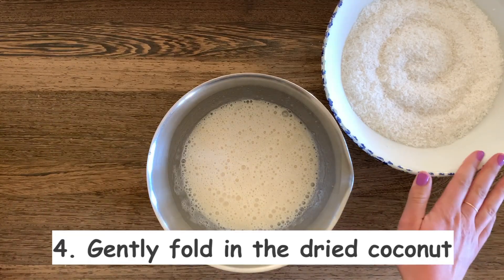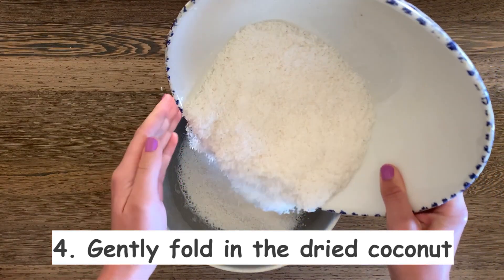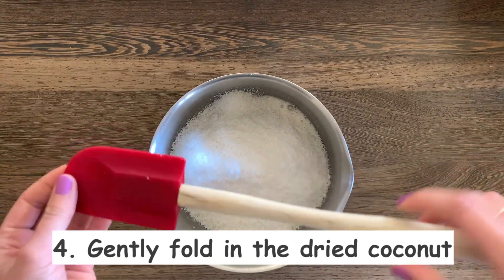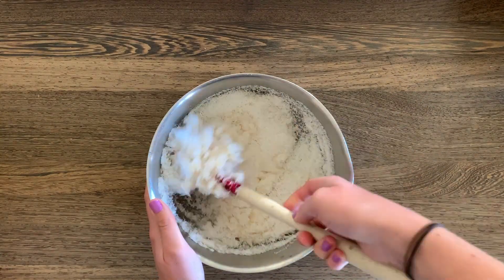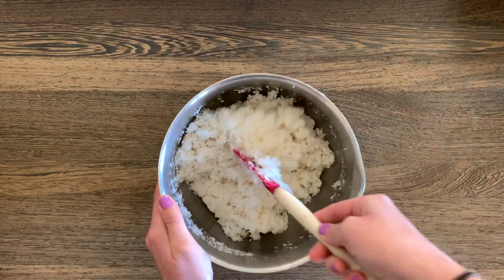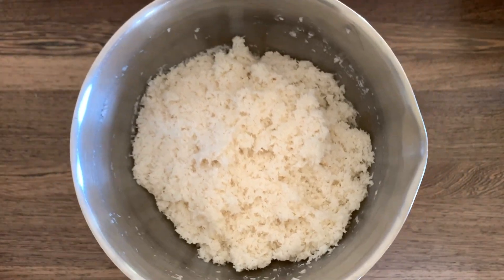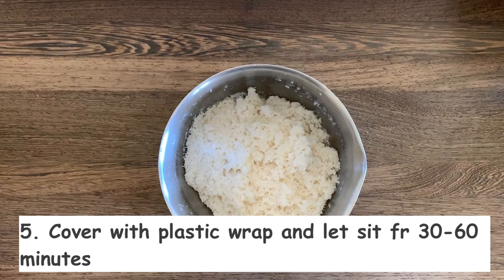Now all we have to do is add in the three and a half cups of coconut. We'll take a spatula and gently fold in the coconut. When you're done mixing it should look something like this. It's really important that we cover the bowl with some plastic wrap and let it sit for about 30 to 60 minutes.